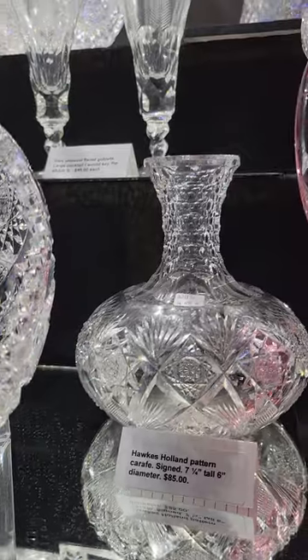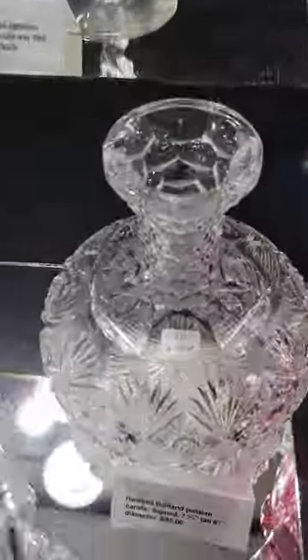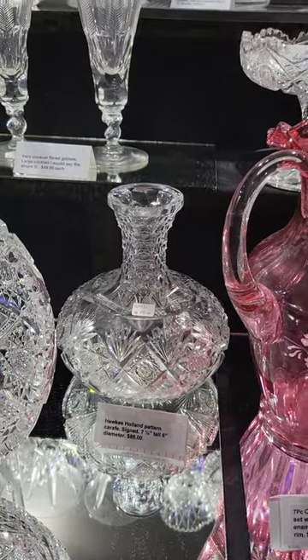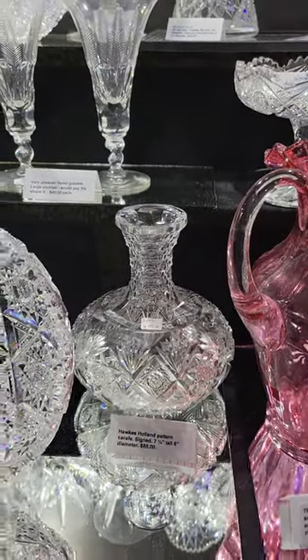A carafe cut in the Holland pattern by Hawks. It's signed. It has a punty cut neck — St. Louis diamond, whatever you'd like to call it. $85 for the carafe.